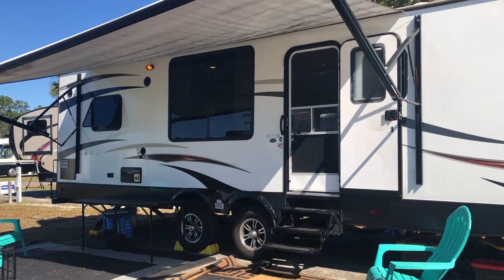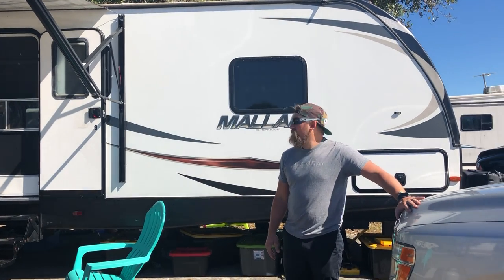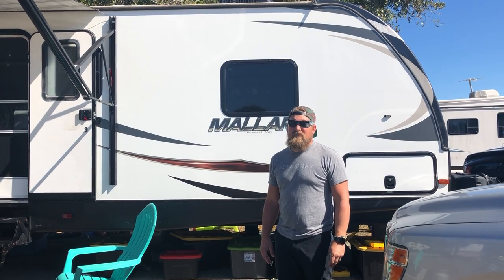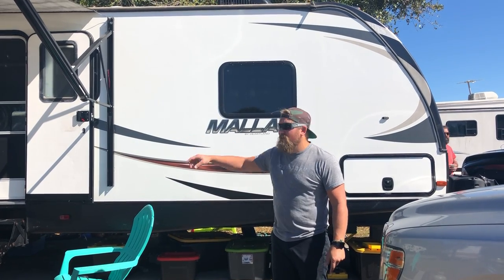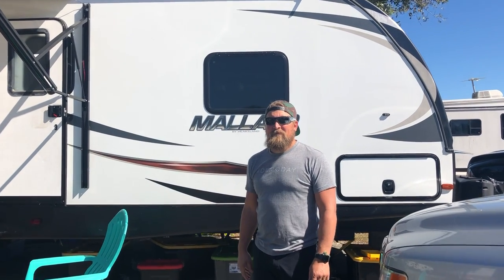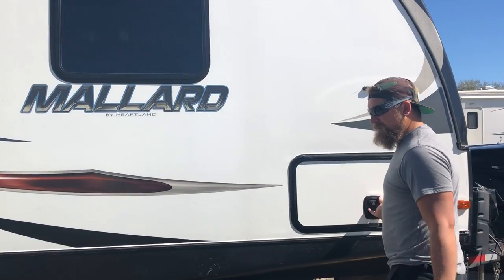This is a 2018 Heartland Mallard M302 and it has been completely gutted and renovated. So Brent, explain some things on the outside here. You have your outside storage, your pass-through storage.